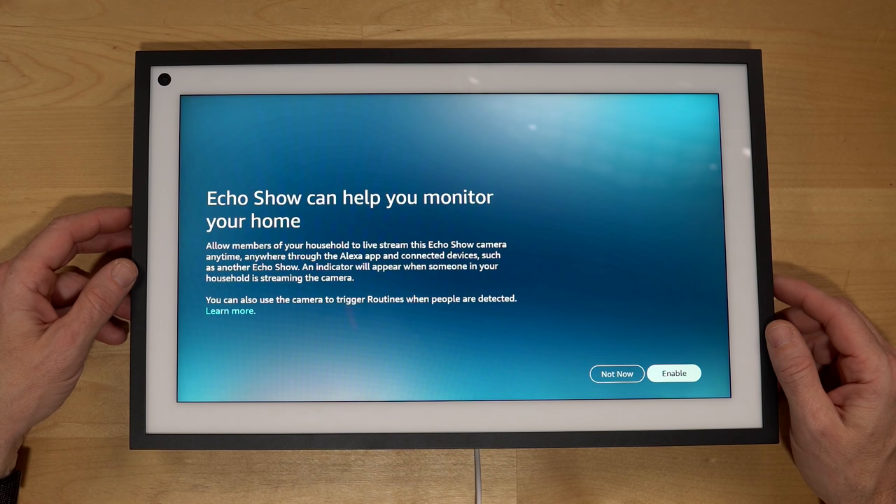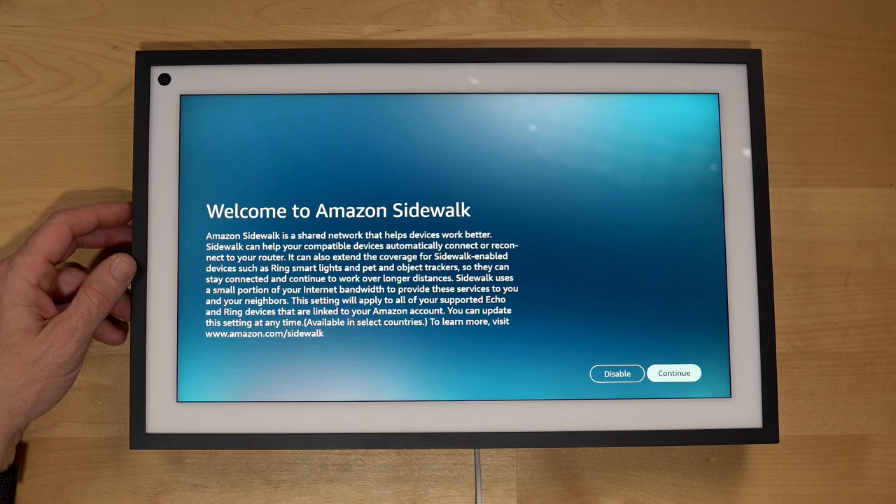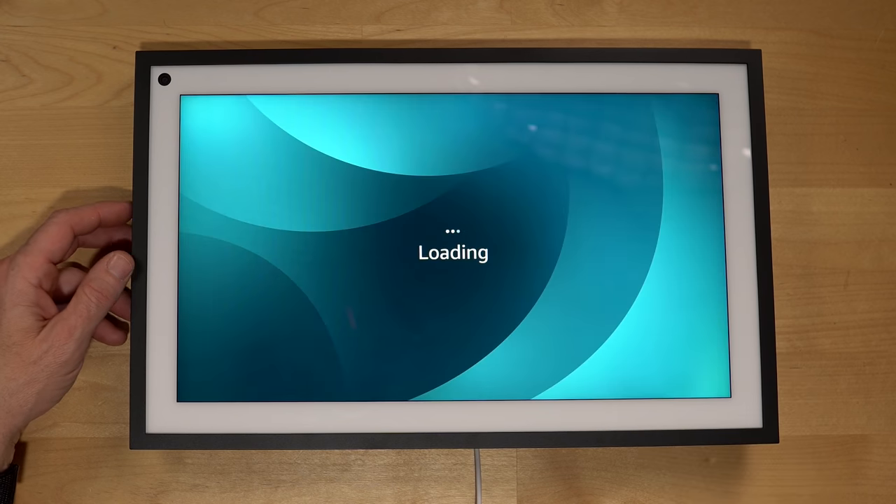Now the Echo Show can help you monitor your home — allow members of your household to live stream this Echo Show's camera anytime, anywhere through the app and connected devices such as another Echo Show. An indicator will appear when someone in your household is streaming the camera. This Echo Show will now appear as a camera in the app. Welcome to Amazon Sidewalk — I'll disable that.